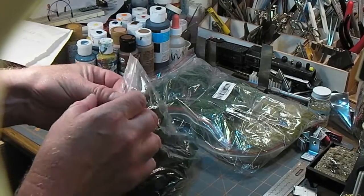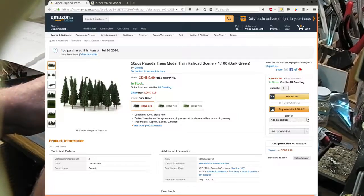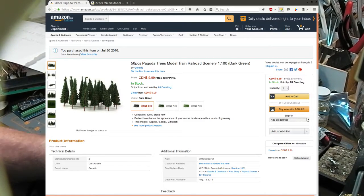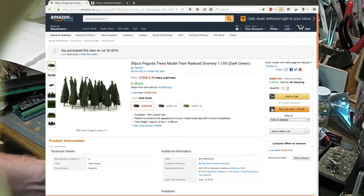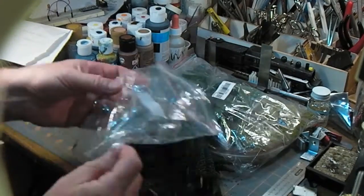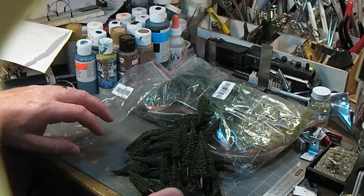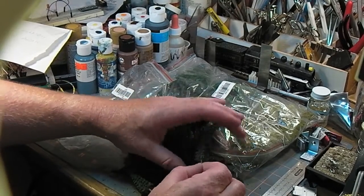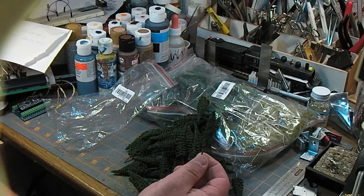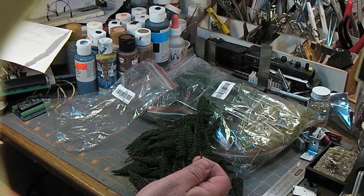Let's start with this one. This one was called 50 Pieces Pagoda Trees. I'm not sure if these are supposed to be pagoda shaped or if they're the kind you'd have at a pagoda in China. Regardless, they're little conifers, little evergreens.